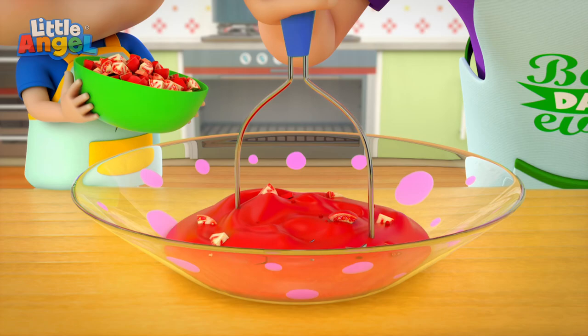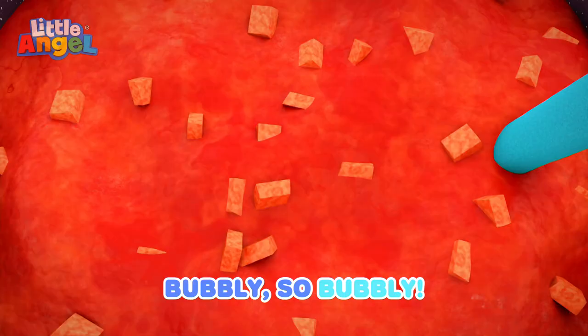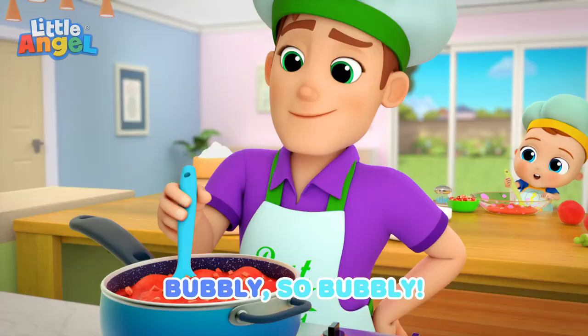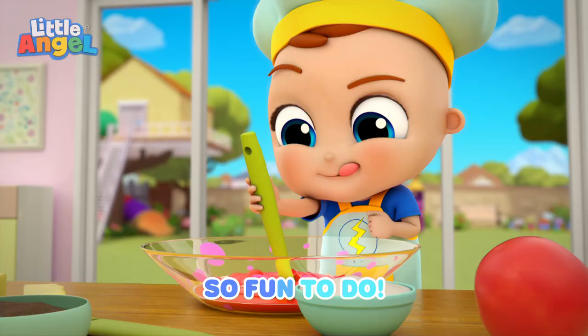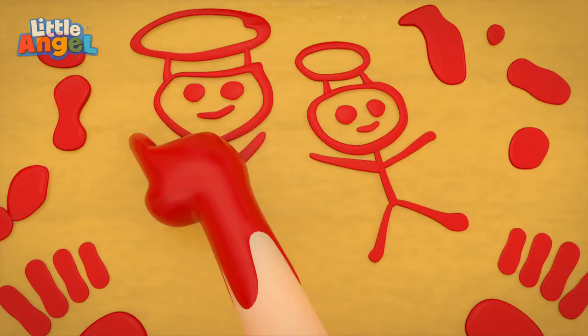Here we go. Stir, stir the sauce. Pupply, so pupply. Stir, stir the sauce. Pupply, so pupply. So fun to do. Stir, stir the sauce.